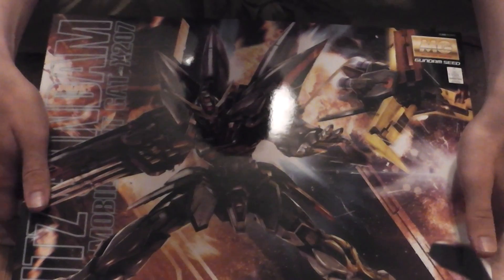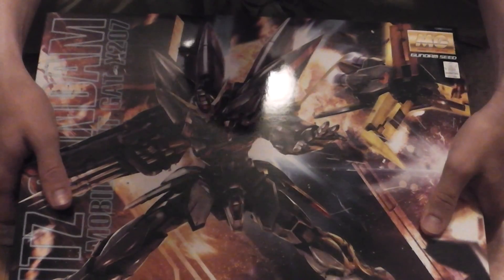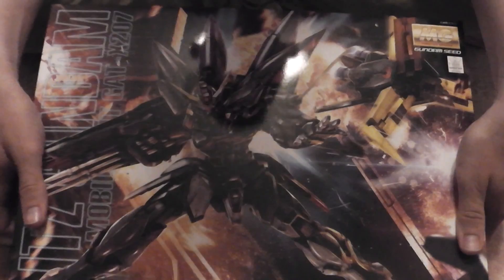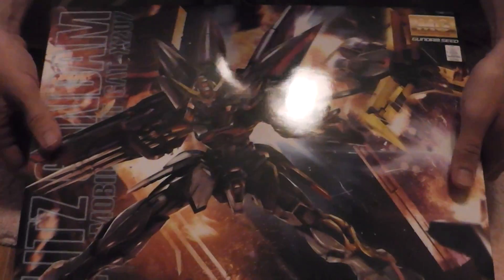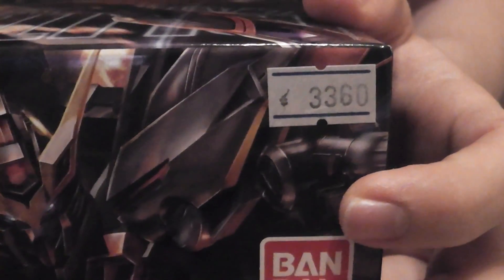I went ahead and got the Master Grade Blitz. Looking at him, looks pretty sick. I really like the way he looks. Do you like the way he looks, Sachiko? It's cool. She says cool. I don't know where the price tag... oh, here it is. I paid $33.60 and it retails for $4,000.